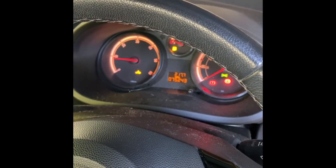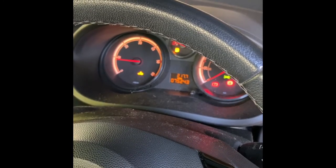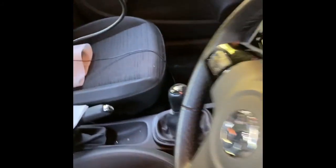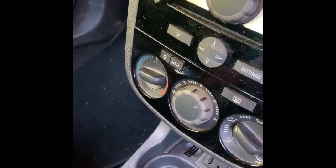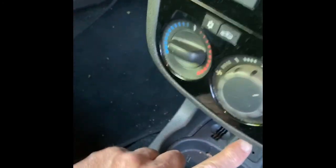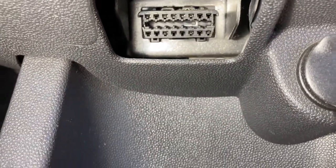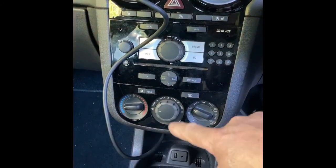So we're going to start with scanning for any fault codes. I've got the launch scanner and the OBD socket is just under here under the dash. Put your standard OBD plug in. Okay, so I have the OBD socket plugged in and I've propped the scanner up on top of the dash. I'm going to switch the ignition on.